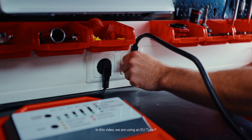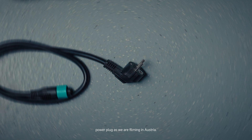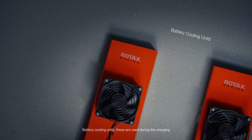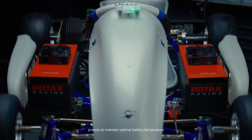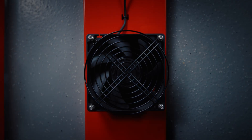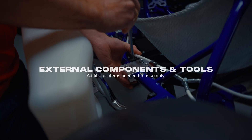In this video, we are using an EU type F power plug as we are filming in Austria. Battery cooling units — these are used during the charging process to maintain optimal battery temperature.